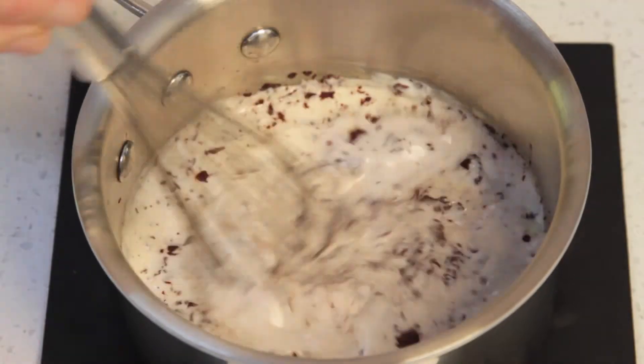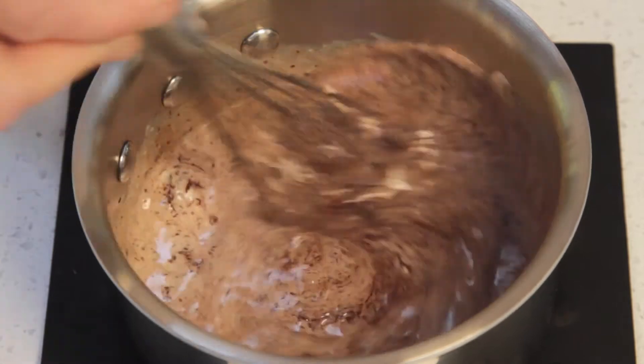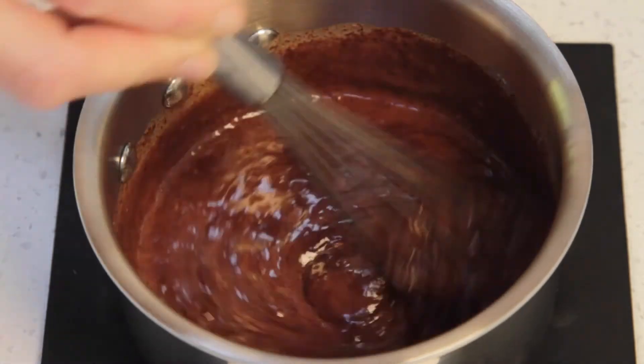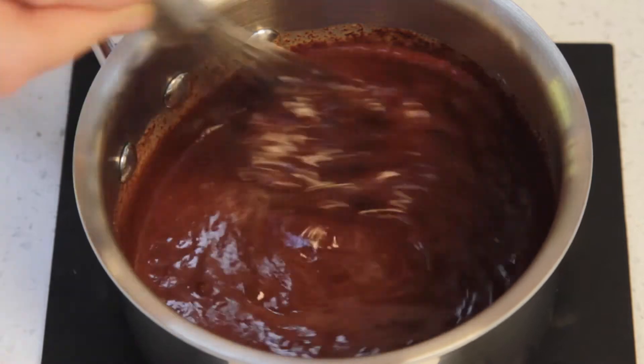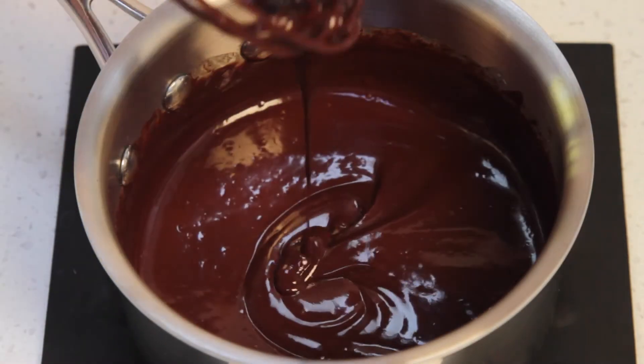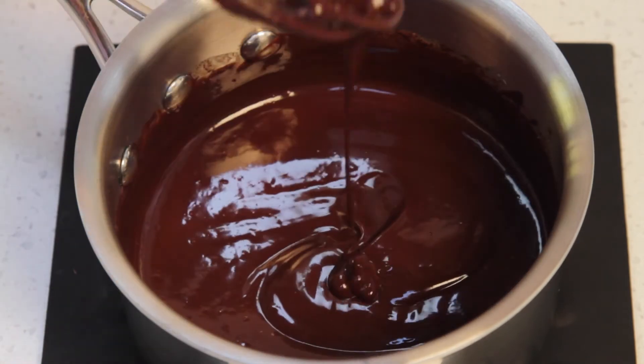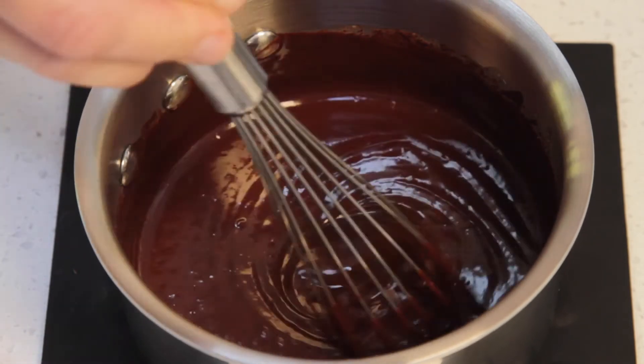And now whisk until the mixture is smooth. I don't have to tell you that this smells absolutely divine! Now this chocolate sauce is perfect for me, it's a little bit thick. If you want it thinner, just add a little cream to it.